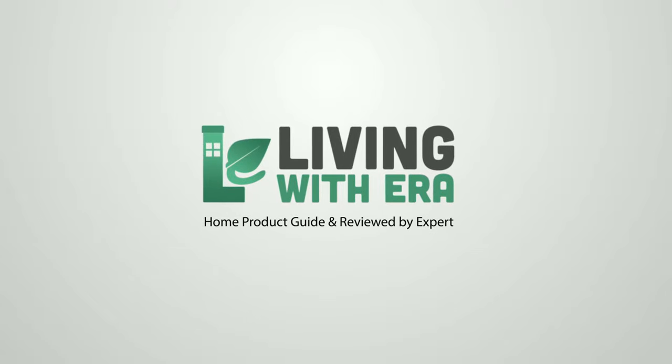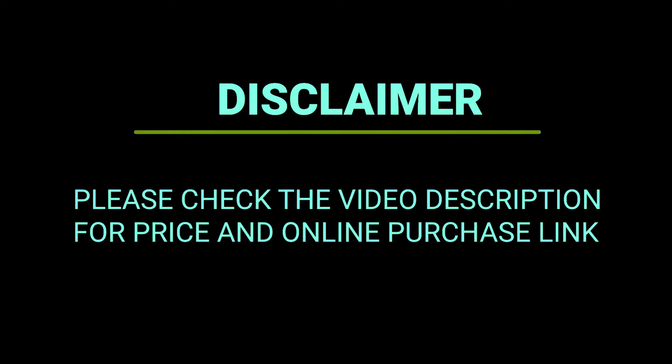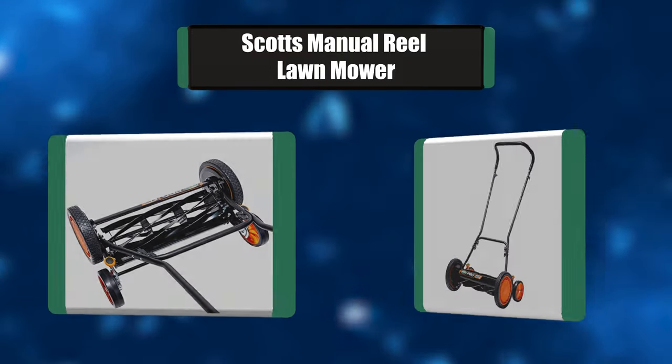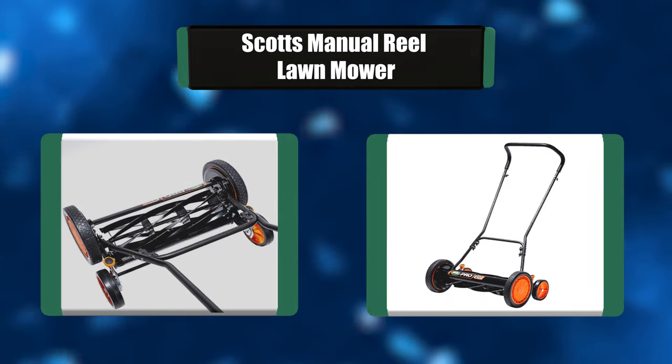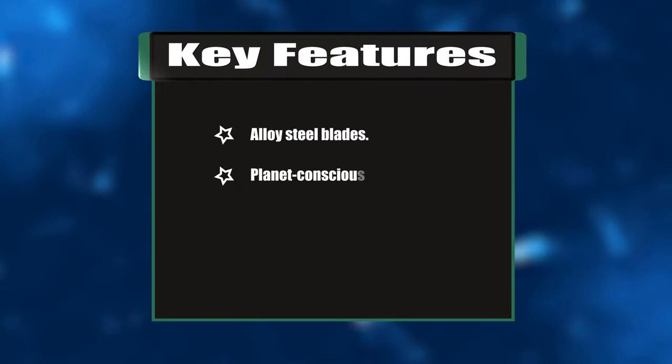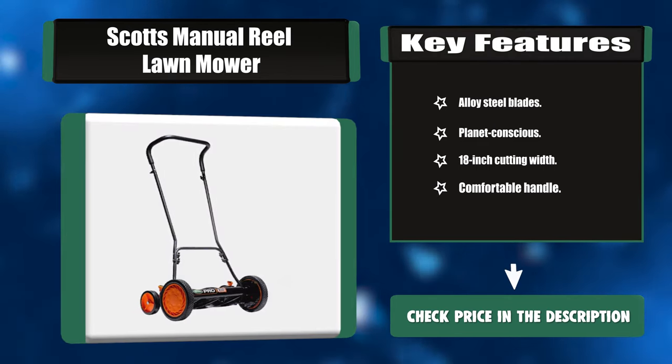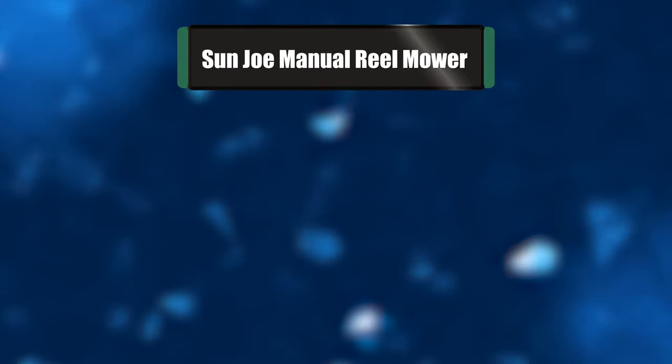Number seven: Scott's Manual Reel Lawn Mower. The Scott's push mower is a clean and healthy way of mowing your lawn. It is propelled by your energy, so it is quiet yet can cut grass effectively. It does not shred grass leaves but cuts them like scissors, keeping your grass protected from disease or insect attacks. Key features: alloy steel blades, planet-conscious design, 18-inch cutting width, comfortable handle.